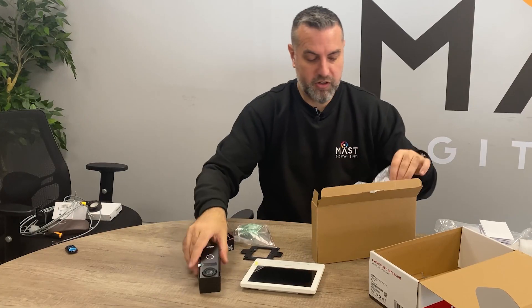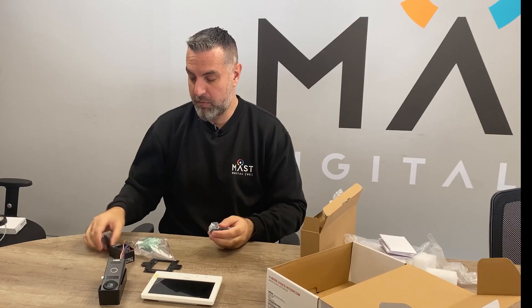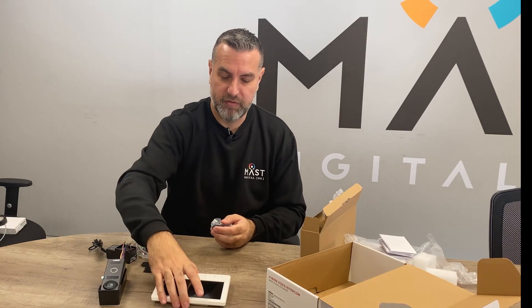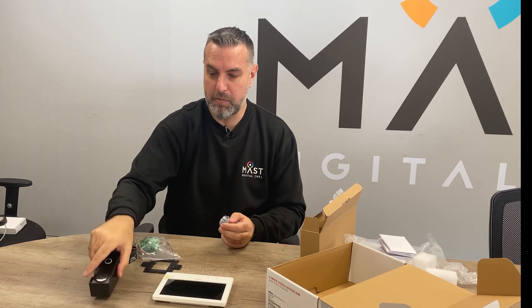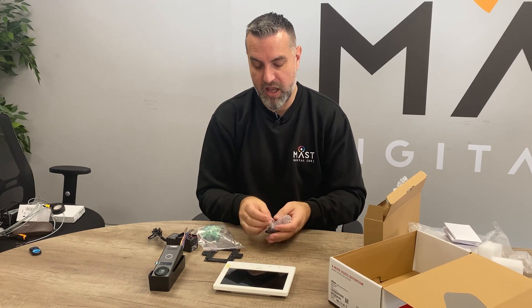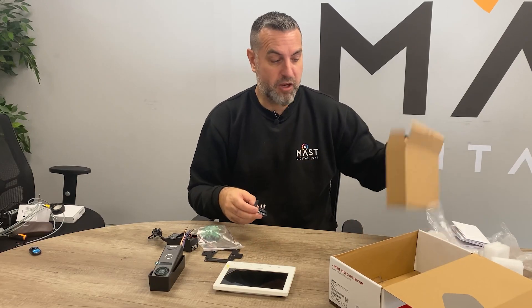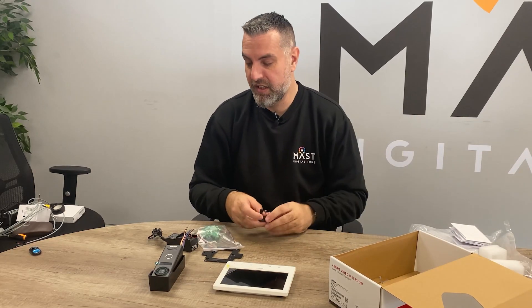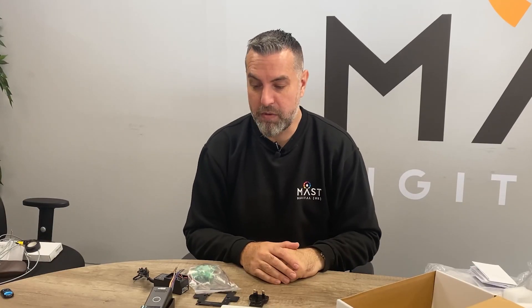So these are the products that you get. It's relatively simple to set up. Essentially the power supply powers your screen and then you run a 4-wire cable from your screen to the doorbell. The doorbell also supports mag locks and electric strike locks using its normally open and normally closed contacts. It'll also support push to exit and things like that. So I'm going to wire this up and show you how it works.